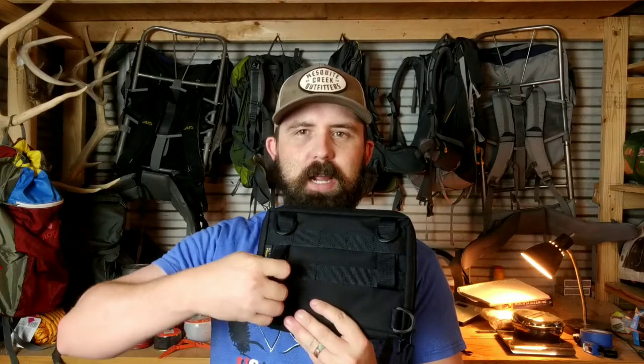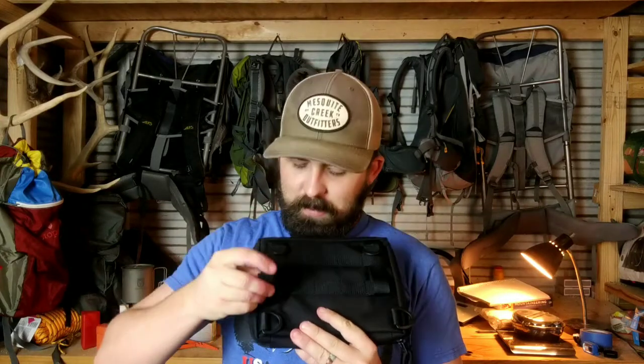Flipping this thing around, we've got the tuck and loop style of MOLLE attachment system. It will take up about four to five loops on a MOLLE attachment system, or you can use it via these D-rings here. These are plastic, which was kind of a turn off for me — I prefer metal — but it is what it is.